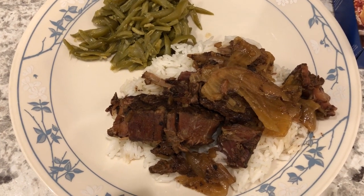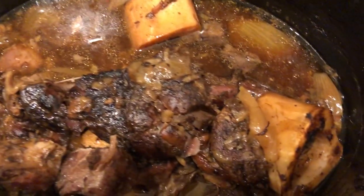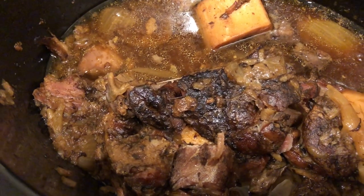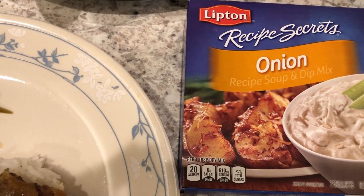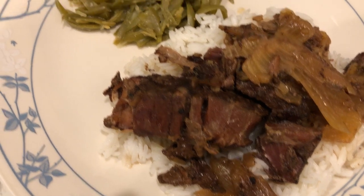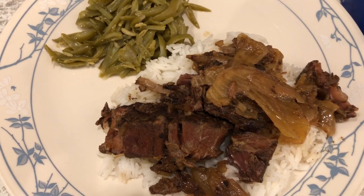For dinner tonight we are eating from our freezer — we are having beef shank made in the crock pot. On the bottom I chopped up an onion, put the beef shank on top, added a package of Lipton onion soup mix and almost a whole stick of butter. I saw this recipe on AllRecipes. I cooked it for about 11 hours on low, and it's okay, but it doesn't have a lot of flavor — I would add additional seasoning next time. I'm serving it with white rice and leftover French green beans.